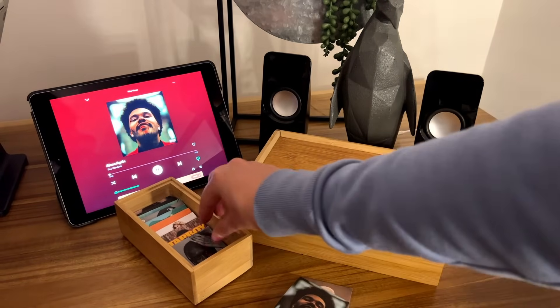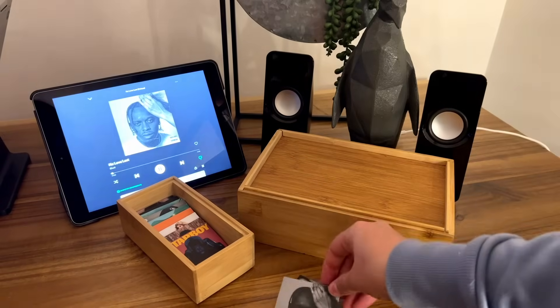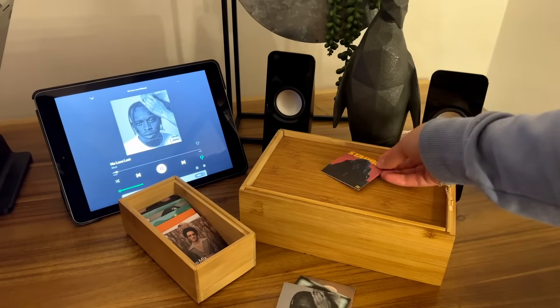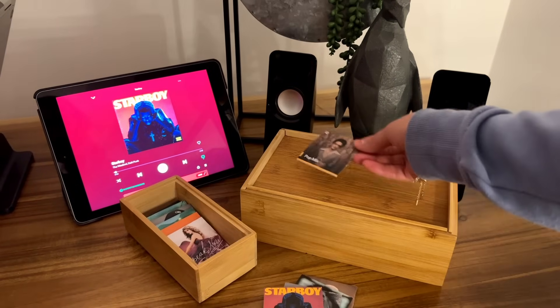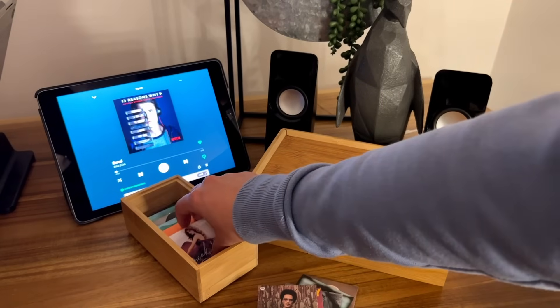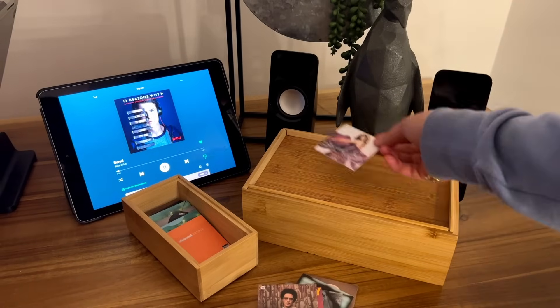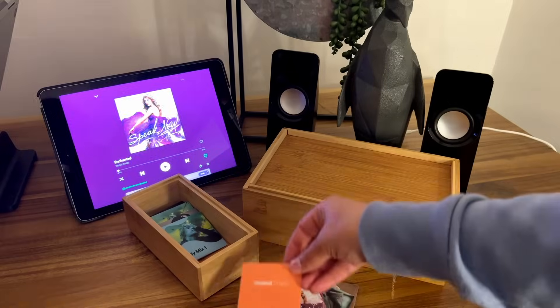The record player uses radio frequency identification — the same technology in your credit card when you tap to pay and in access cards you scan to enter restricted buildings. This technology involves RFID chips, such as the chip in your credit card, and an RFID scanner, such as the debit machine that can read the values of the card and perform an action accordingly.